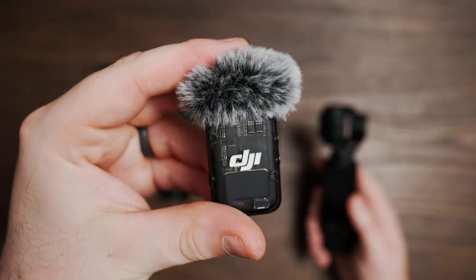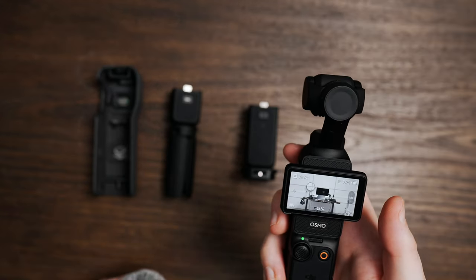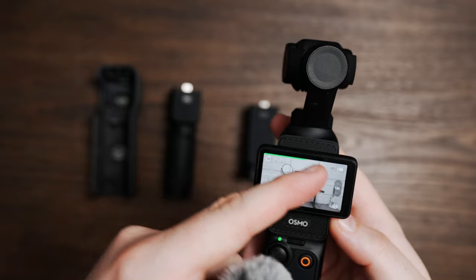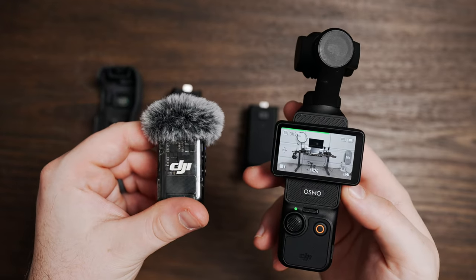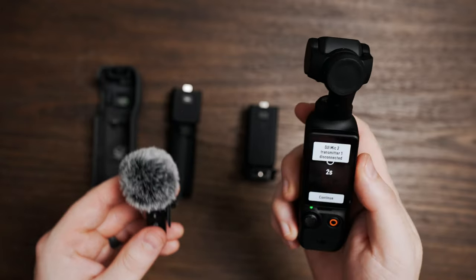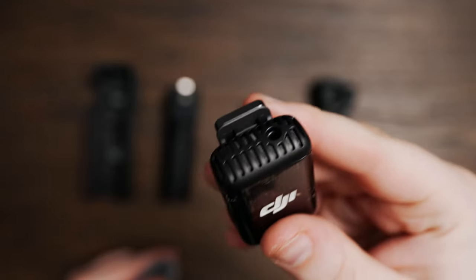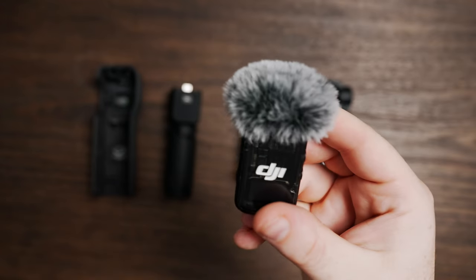Last but not least, we have our audio transmitter, which comes with the creator combo. To connect it, simply hold down the power button — it will light up and connect, with a volume icon at the top confirming the connection. The transmitter is small and lightweight, and it has a little wind muff attachment you can simply pull off and push back on. It has a clip for attaching to a collar or shirt.